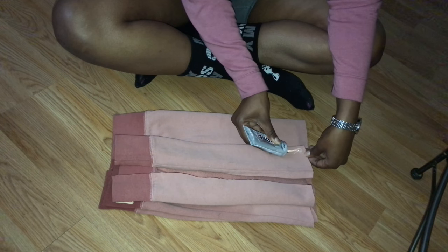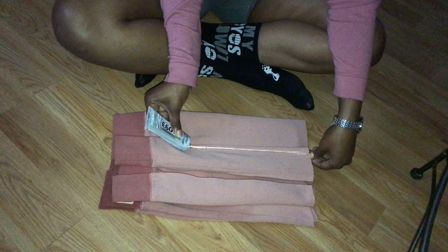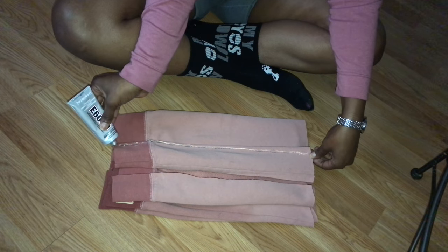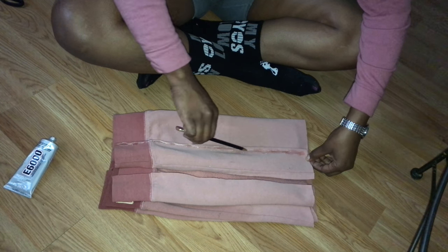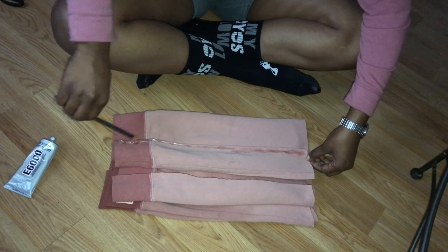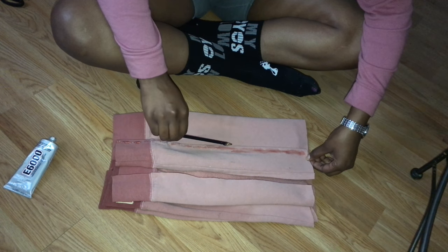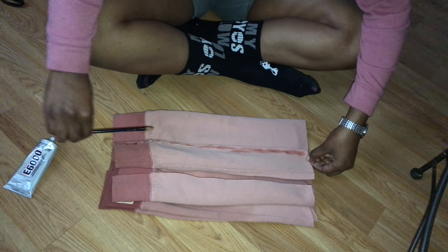Now I'm taking my E6000 glue — you can purchase this fabric glue at Walmart, it's typically in the craft section. I'm going to glue the outside, closer to the outside of the skirt, and then I'm going to take a pencil and flatten that glue just a bit so that when I put the top back on it doesn't spread everywhere and it's all uneven. I want it to be kind of even before I put the top part back.